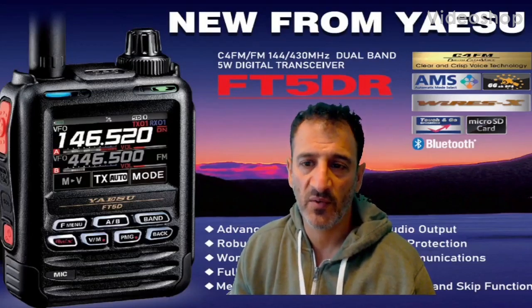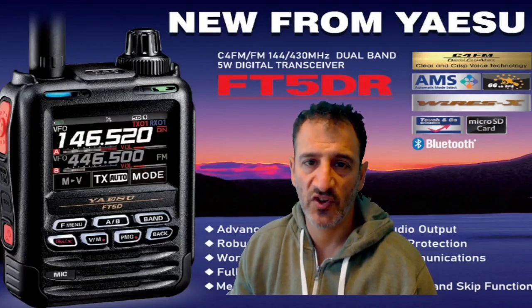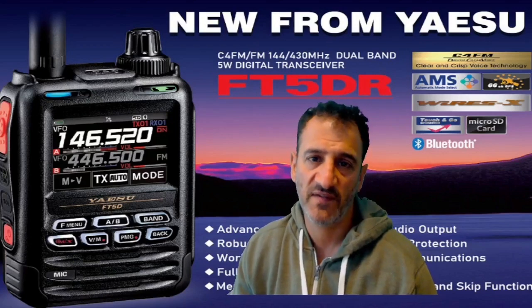M0FXB. Welcome to my videos learning how to use the new Yaesu FT5DR.